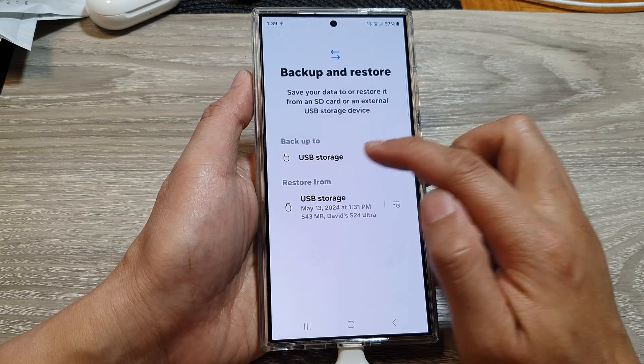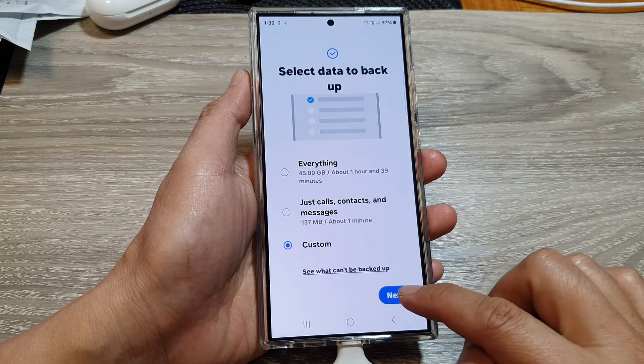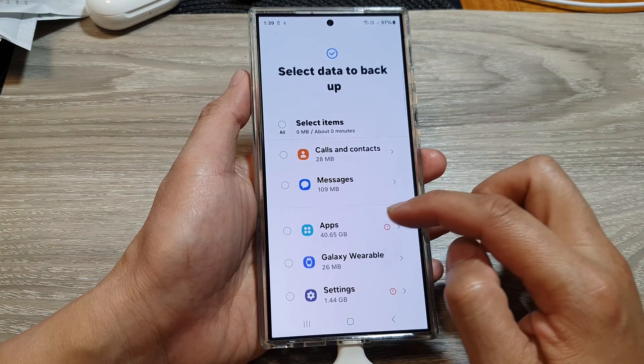Next, go to the Backup To section and tap on USB Storage. In here, go down and tap on Custom, then tap on Next.